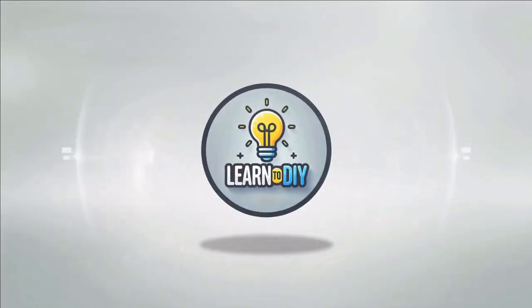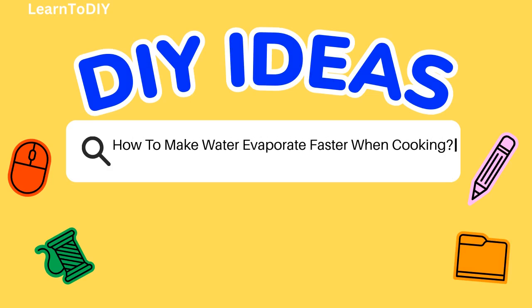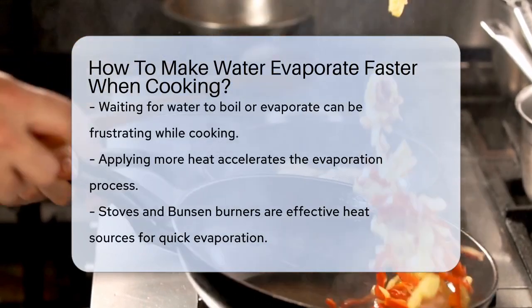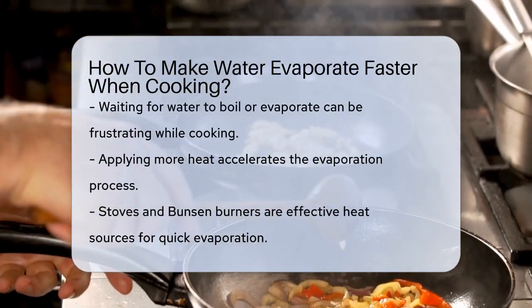Do-it-yourself. Simple skills, big results. How to make water evaporate faster when cooking. Have you ever found yourself waiting impatiently for water to boil or evaporate while cooking? Here's the good news: there are several ways to speed up this process.